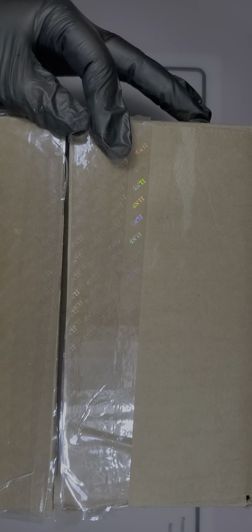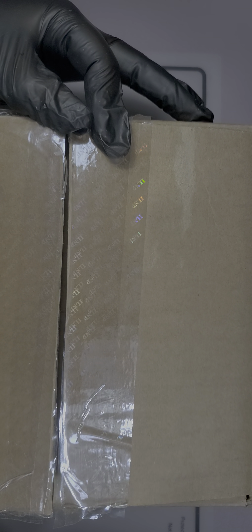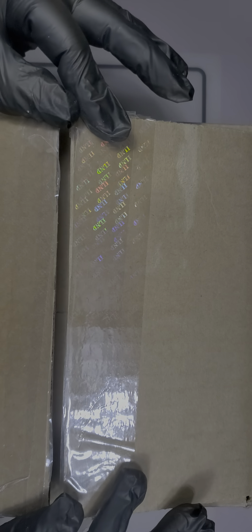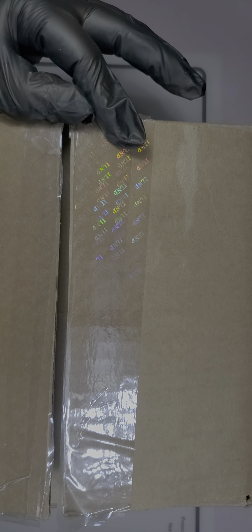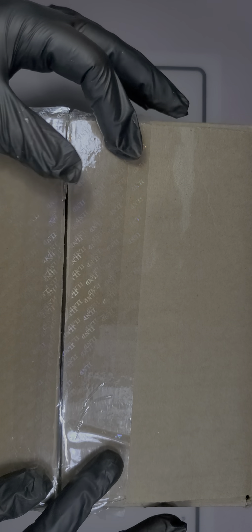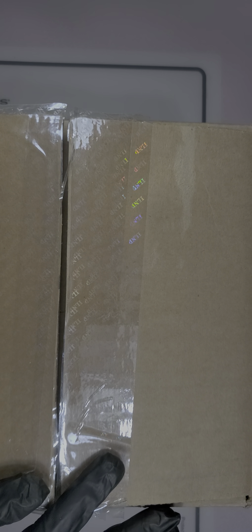I want to mention the packaging is to die for. This tape — which might seem insignificant — is actually adorable. You can see the holographic lettering throughout the packaging. I've never seen this done before, at least in the nail polish world. I like the fact that it was taped all around to make sure nothing accidentally comes out or falls apart.